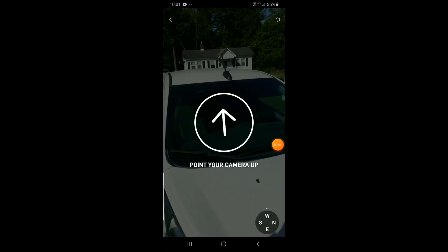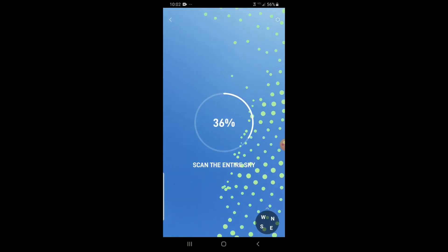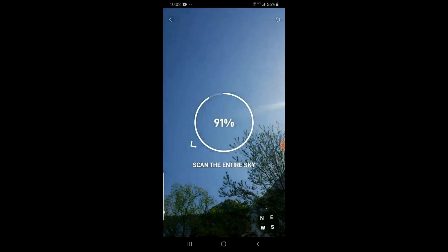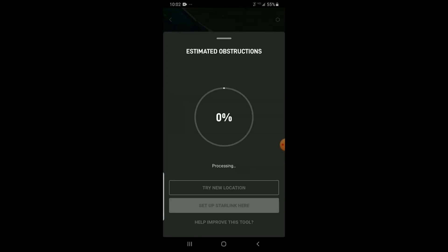One of the catches for Starlink is that you need to have a clear view of the sky. In a city like Newberry, it is often difficult to get a clear view without obstructions such as trees. In the video you can see the Starlink app, available in the Apple and Android store, which includes a function to look for obstructions. This is available even if you do not sign up for the Starlink service.